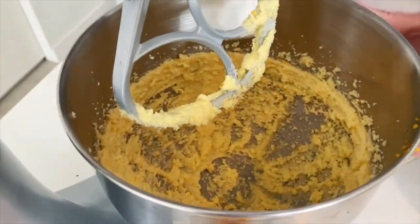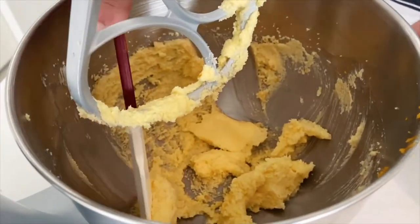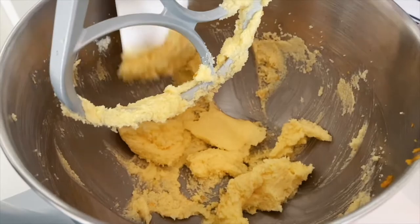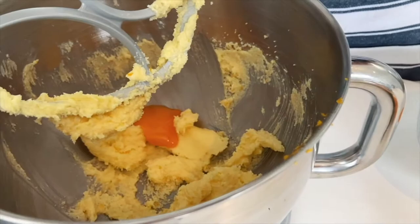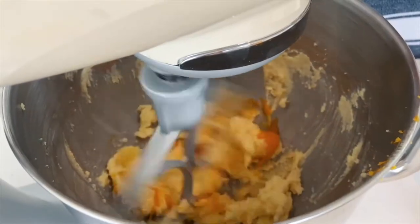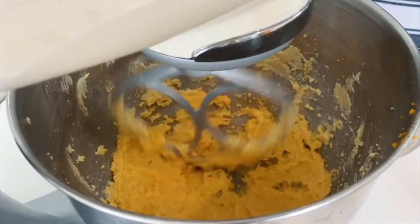Colour's looking good, it's been beating for about four minutes, just scrape that down. And then I'm going to add one egg yolk at a time — the eggs have been separated. Mix that up and get another one in.